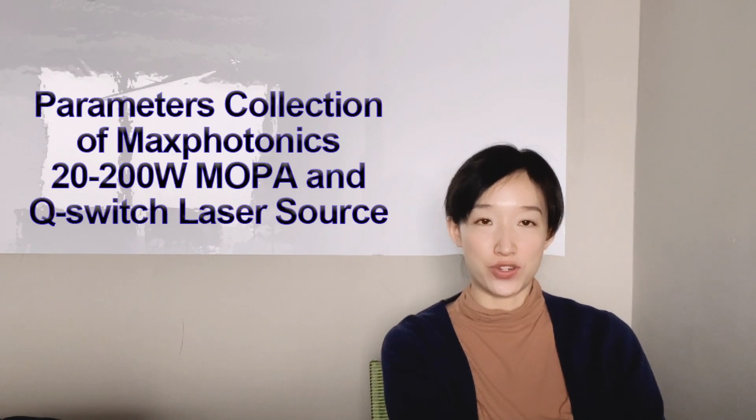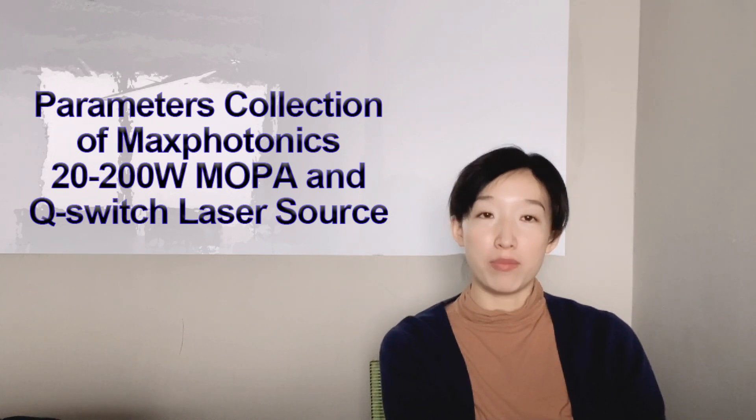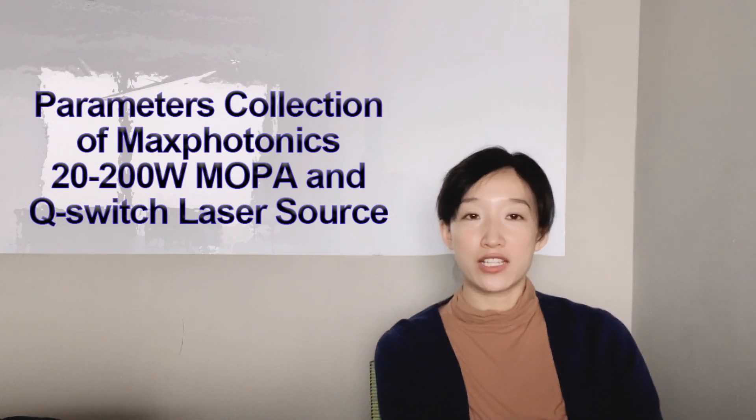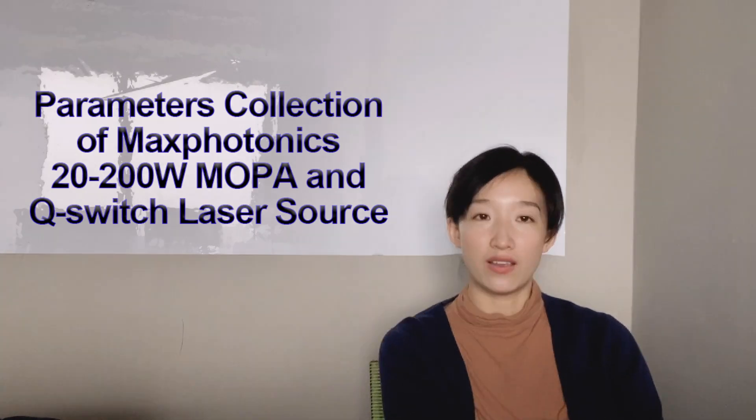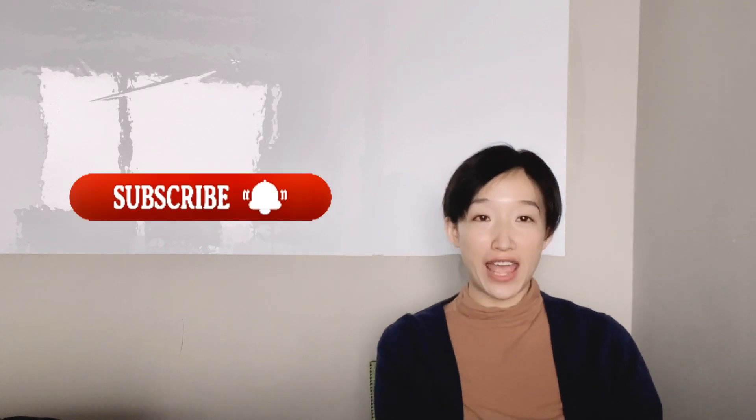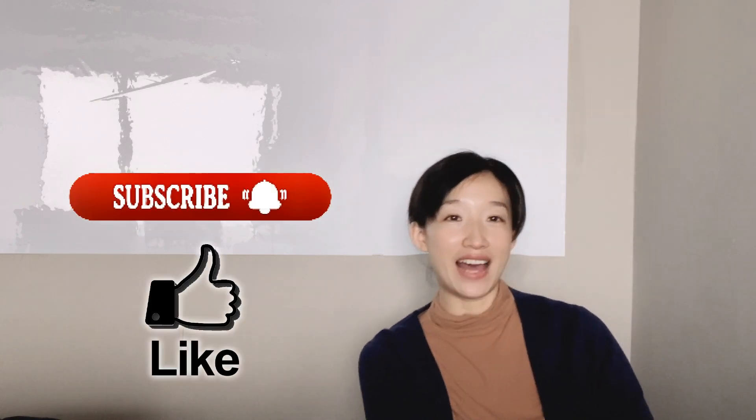Hi, I'm Clara. Today our topic is the parameters library. I have shared a cutting parameters library before — if you haven't checked it, please click the video up here, it's really useful. This video is the collection of Max Photonics laser source, which is the laser marking models. You can find the Max Photonics 20 watt to 200 watt MOPA and Q-switch models. All data came from Max Photonics — you can click the link in the description to find more. Please don't forget to subscribe to this channel and give me a like. It really helps me immensely. Thank you for your support.